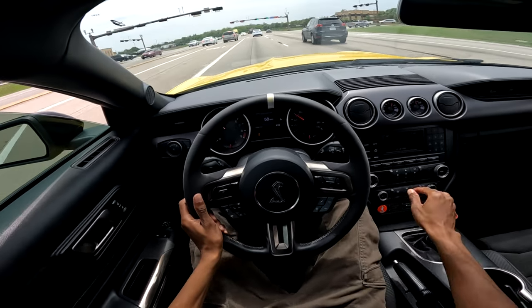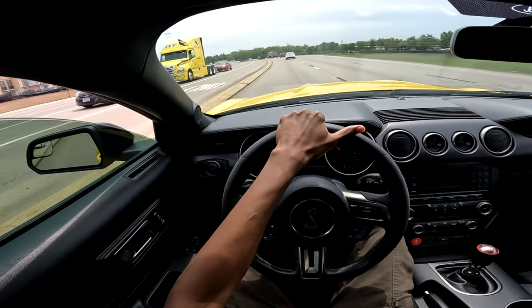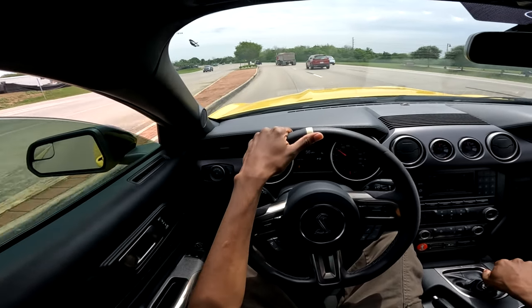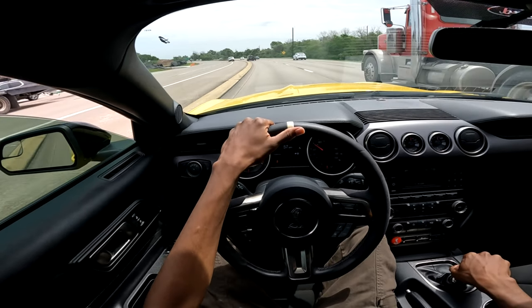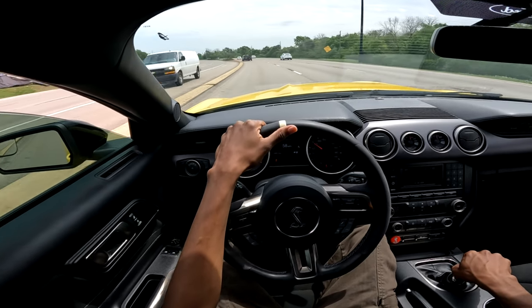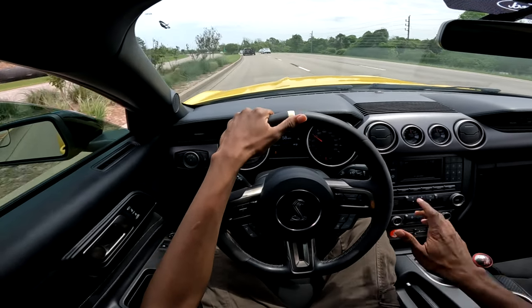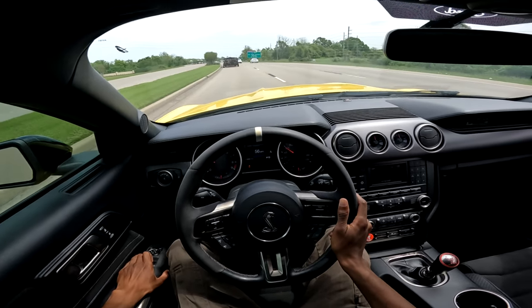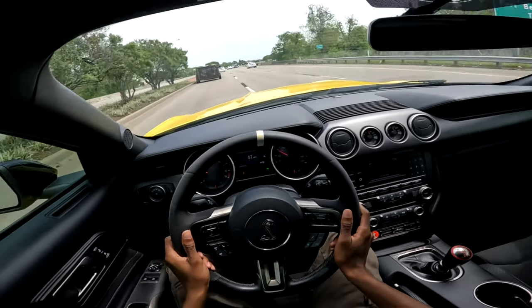Let me go ahead and slow down a little bit. I wasn't actually going to do a POV video for this — I was going to park up at a spot and just talk. But considering the fact that the wind is kind of outrageous today, and it was supposed to rain, I'm assuming these wind gusts are because of that. A POV would probably be better. Let me roll up my windows and get away from this truck because he's throwing some stuff.